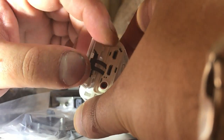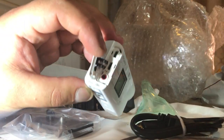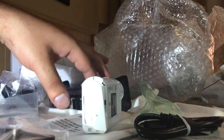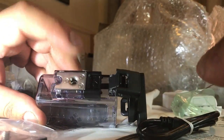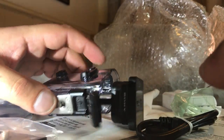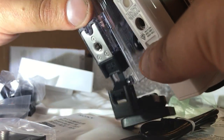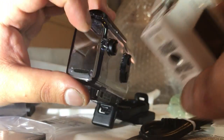Now, different to some of the other Sonys where all of these ports are actually on the bottom, they've actually put them on the back this time. And it is actually a lot better, because with previous cams — I'll show you this in another video — if you've got the cam in a case, you can't get to the bottom, you can't get to the ports. Whereas this way, you can actually drill a hole in the back — which is still not ideal, but it's an improvement.